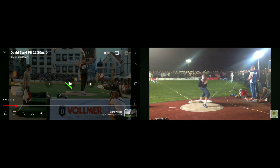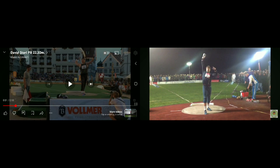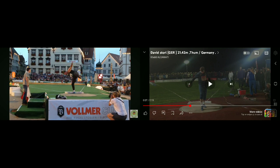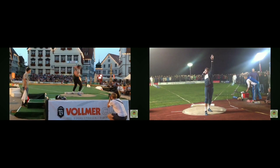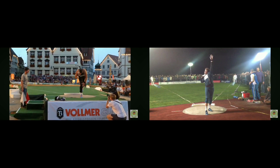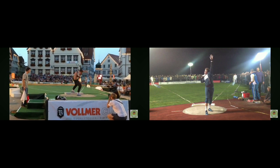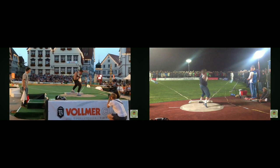It says 22.20 — actually I think his 22.20 throw was in a Diamond League in 2015 — so he could be at 22.20 here, but I don't think it was. On the right is a 20.42. So on the left we've got him reversing, and on the right we've got him non-reversing. Both really good throws. I think this was probably high 21s as well; I don't think it was 22 — I think it was just listing his PR.